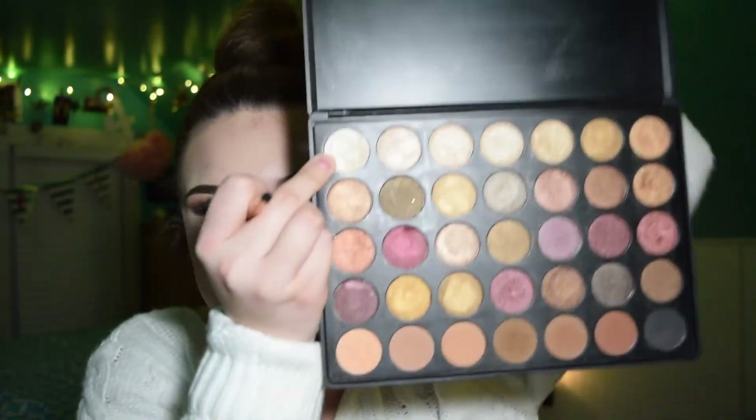Now to finish my eyes, I'm going to go back in with these browns and add them to my lower lash line. While I'm at it, I'm going in with this very shimmery shade right here — you can't really see it on camera because shout out to me not knowing how to work this camera.